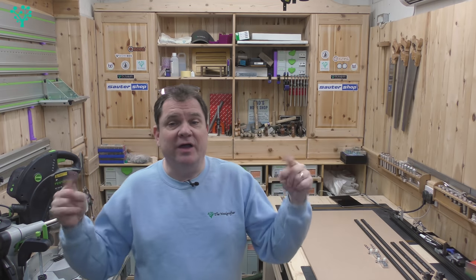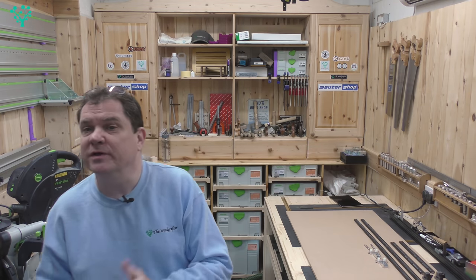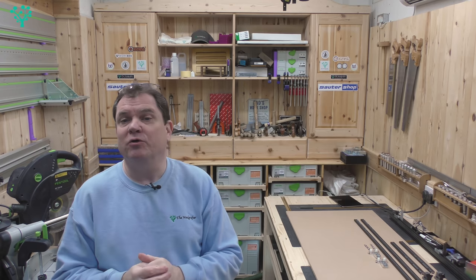Welcome back to The Wood Grafter. In this video we're going to be looking at a new tool from benchdogs.co.uk — the parallel guide system. Sounds good, stick around.